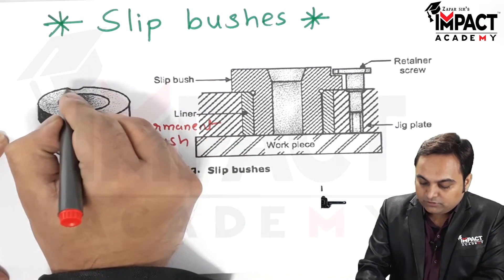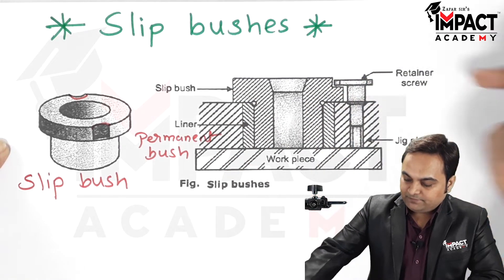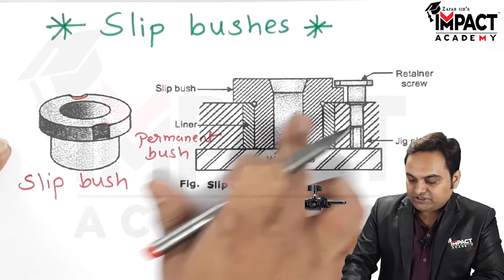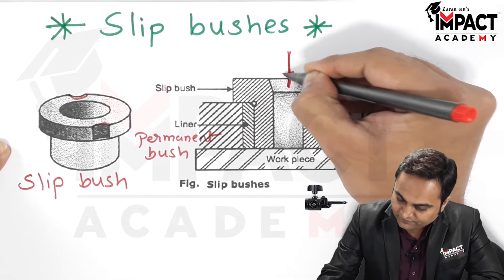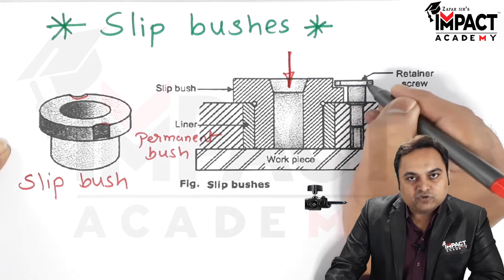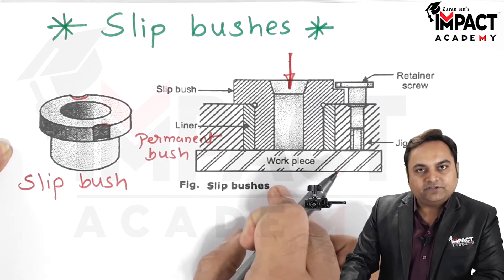The slip bush has some grooves over its periphery. When we attach one of the slip bushes, we can tighten it with the help of a retainer screw. The retainer screw avoids the rotation of the slip bush when the drill is passing through it, since the function of the bush is to guide the cutting tool. The retaining screw also avoids the upward movement of the bush.